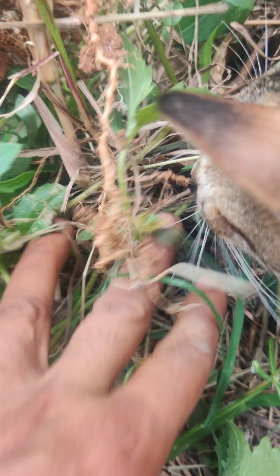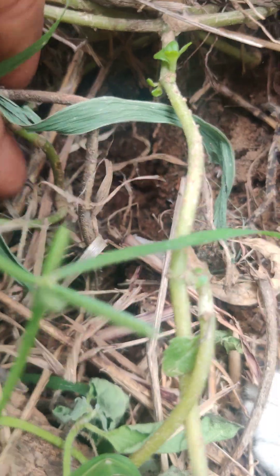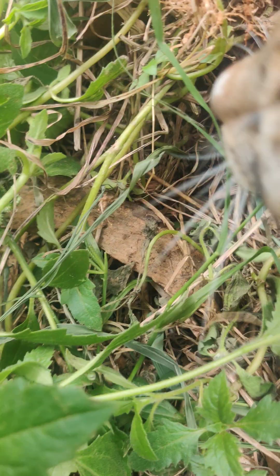I just pulled a small shrub out of this place. This is the place I had to know.